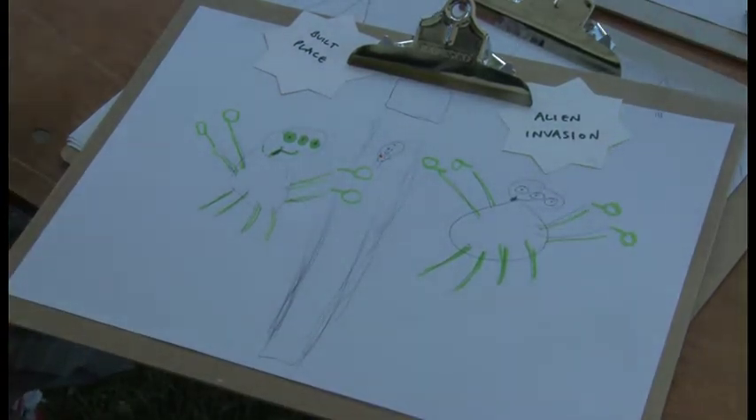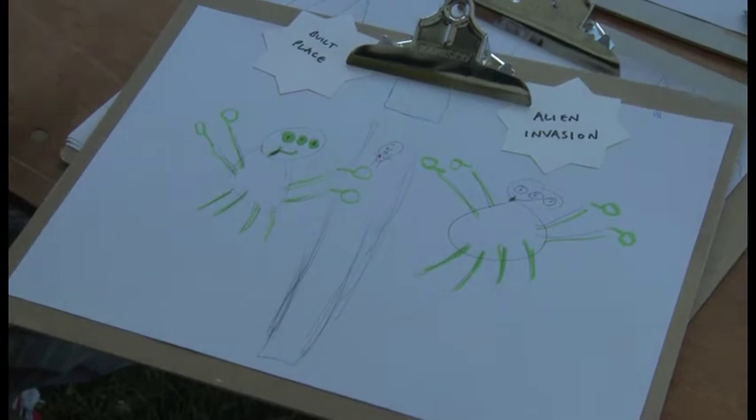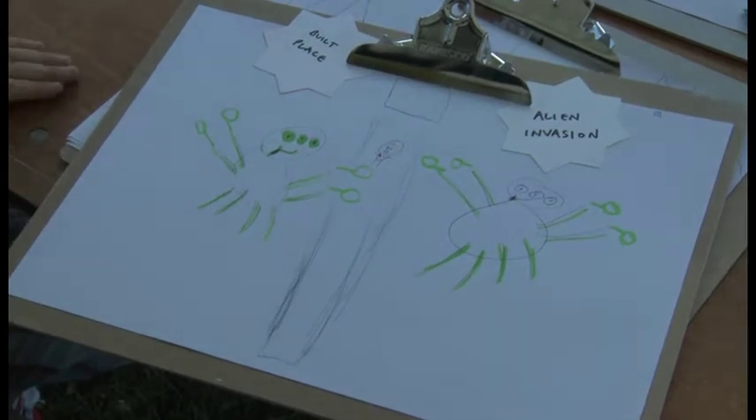They have three eyes and they've got their tongue sticking out. They have ray guns, so they're shooting with a ray gun and all blood comes out.